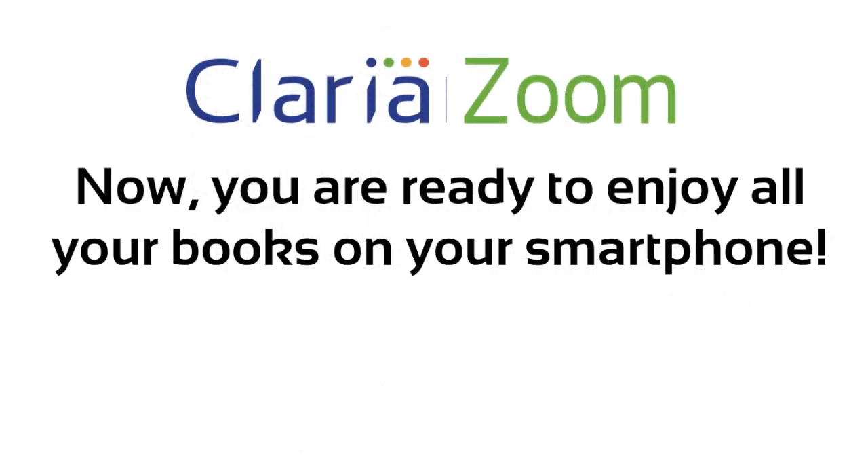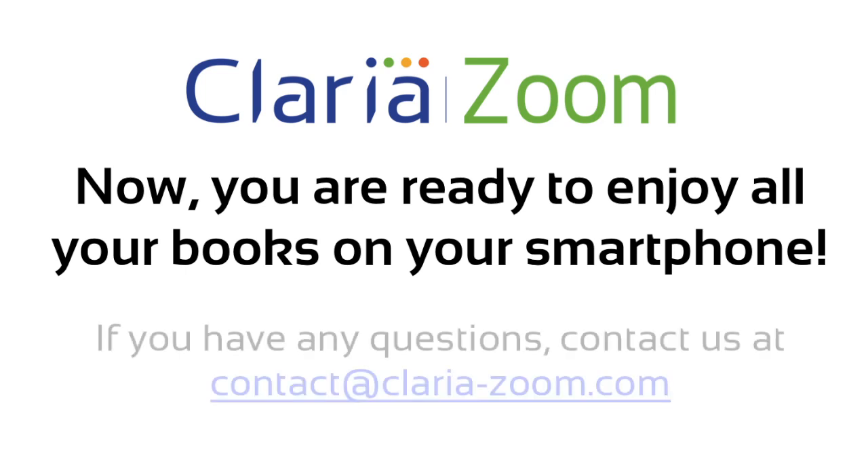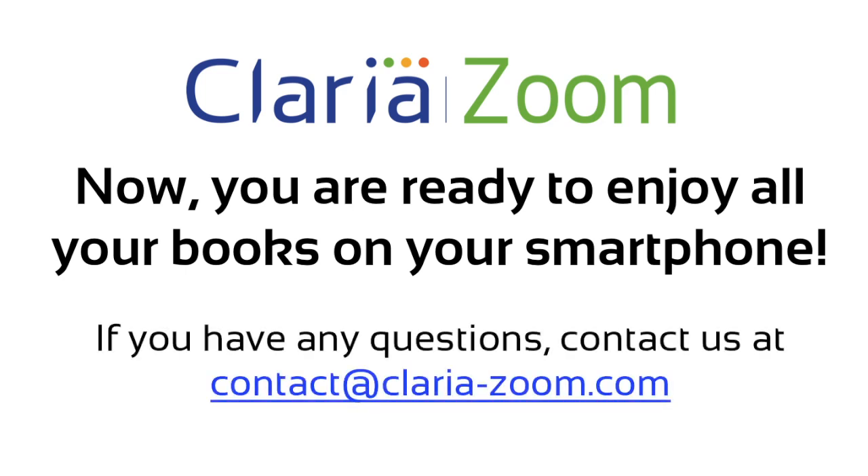That's all for today. You are now ready to enjoy reading your books with ClariaZoom. For any questions, contact us at contact@Claria-Zoom.com.